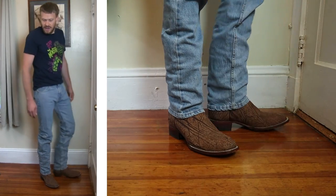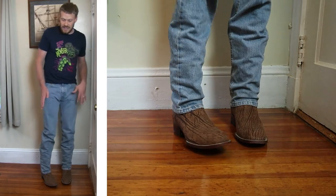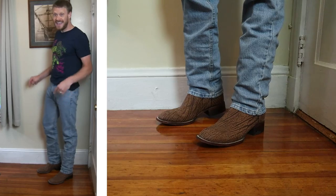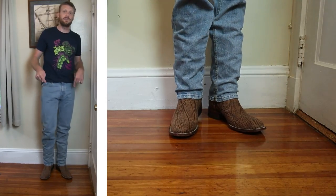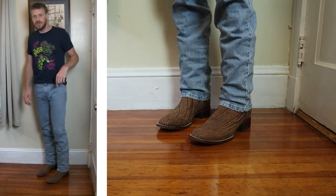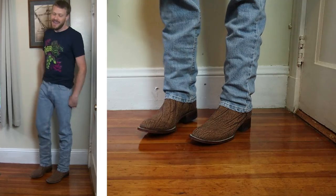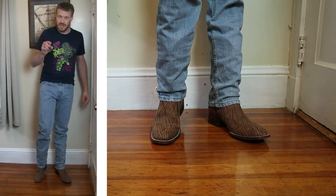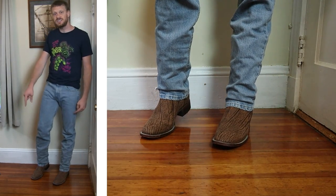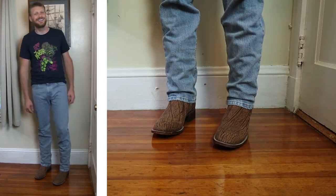I'm not a huge fan of this look, but I like the color combination. If you're watching this video within the first week or so of it being posted, I am doing a giveaway for a brand new pair of JW Boot Company boots — check the links in the description. If you're too late, definitely subscribe because I do giveaways all the time. Thank you so much for watching. Let me know what your favorite combination was with these jeans and boots and what you think of the Levi's 505. You guys are the best.